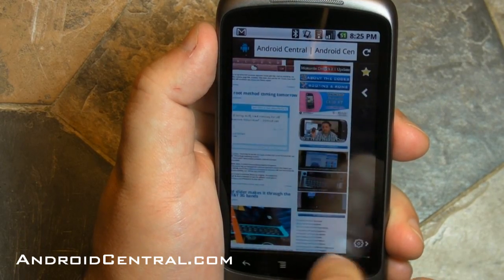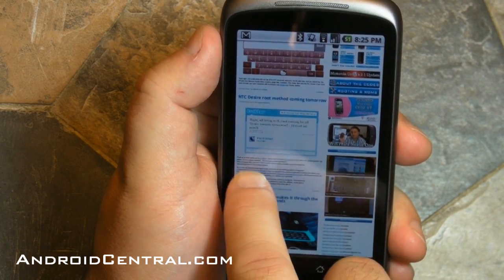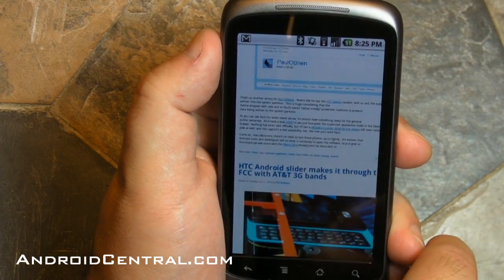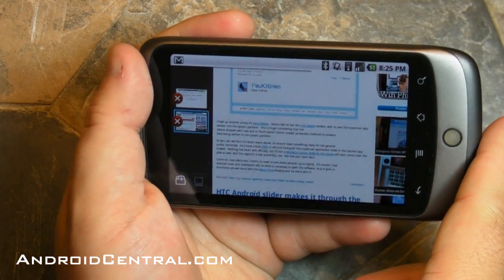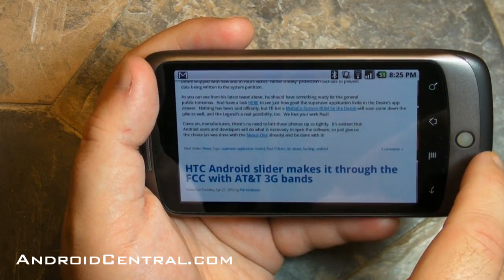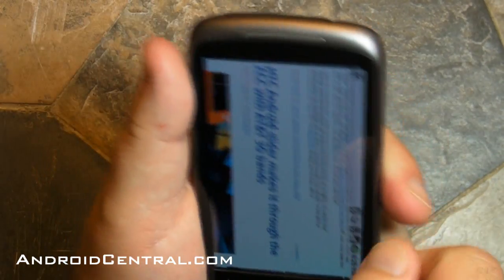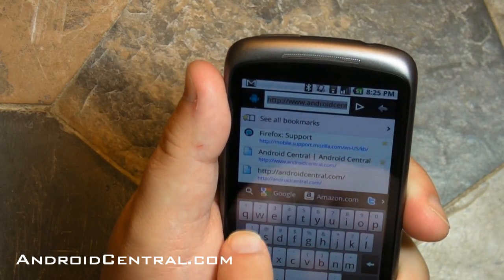Scrolling actually works pretty well, and we expect that to get much smoother over time. Do not take this as a representation of what the browser will ultimately look like — we would assume to get multi-touch at some point too. Landscape does work. You can flip it over and look how quickly that switched — just no hesitation at all. That's about as close as we can zoom in, and that's pretty readable.